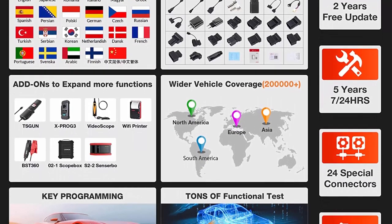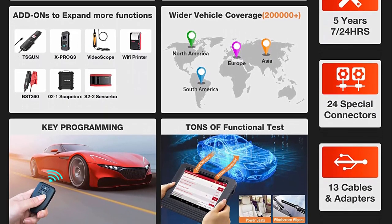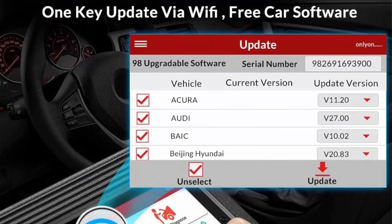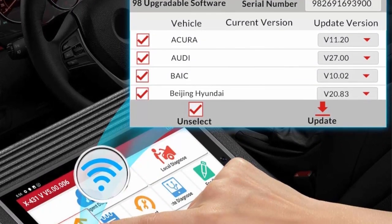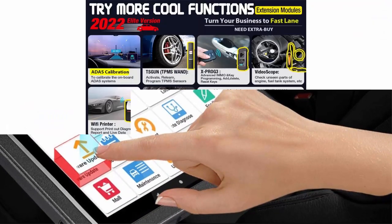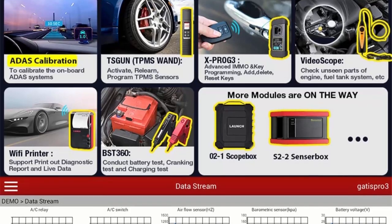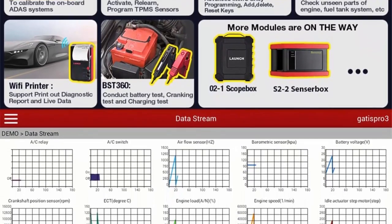Top 6: Launch X431V Pro 4.0 — 2022 model full bi-directional scan tool, full system automotive diagnostic scanner with 2.2 years free update. The 2022 model is faster, more popular, and offers wider regional vehicle coverage than X431V Plus. Launch X431V Pro 4.0 adds loads of OE-level features including Auto Off for FCAS GW, making it work with Chrysler, Dodge, Jeep, Alfa Romeo, and Fiat after 2017.